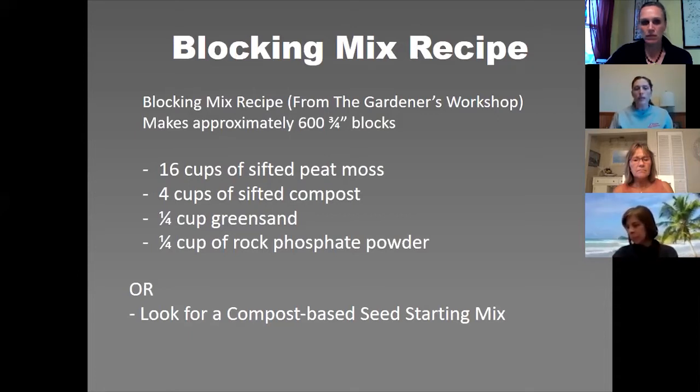The downside to that recipe is that green sand and rock phosphate powder are typically only available in really large quantities. The Gardener's Workshop does sell a little container of those nutrients mixed together that you can add to your compost and peat moss. Johnny's Select Seeds also sells a potting mix they recommend for soil blocking.